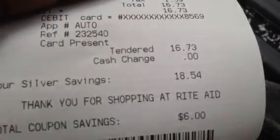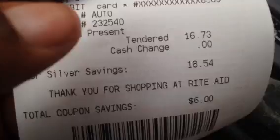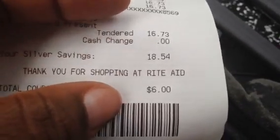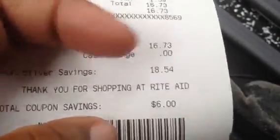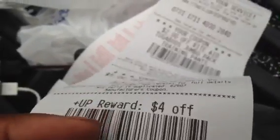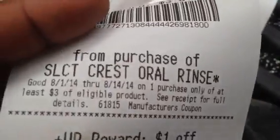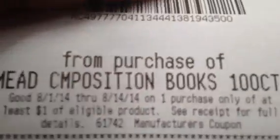My Mentos were 50 cents each. My subtotal was $15.14, tax was $1.59, and I paid $16.73. My coupon savings was $6, and my Silver savings was $18.54 — so that's actually $24.54 in total savings, which is over 50% because I saved more than I paid. I got a $4 Plus Up for the toothbrush, a $3 Plus Up for the Crest, a $1 Plus Up for the composition books, and a $1 Plus Up for the Mentos.